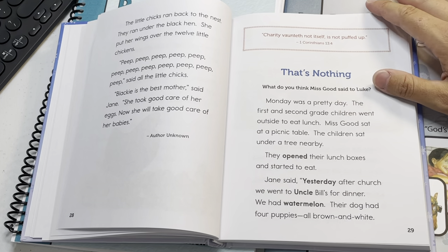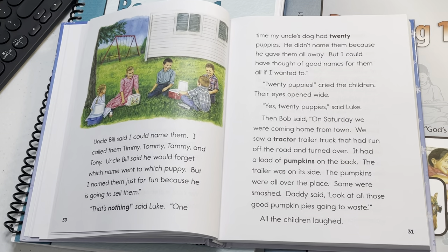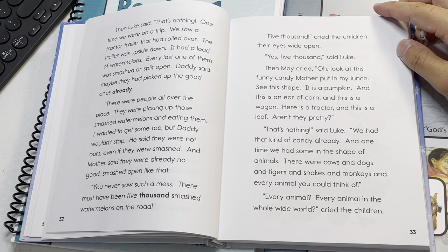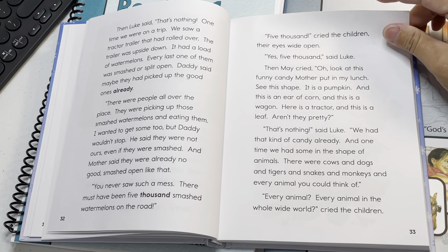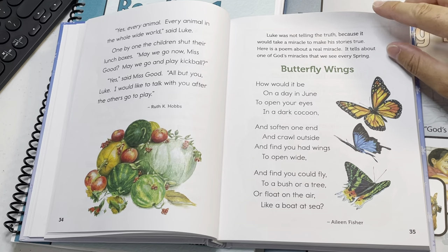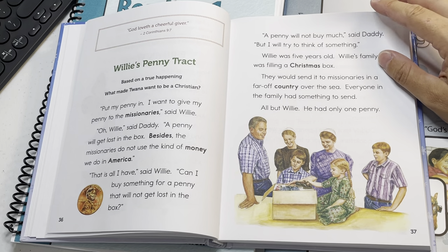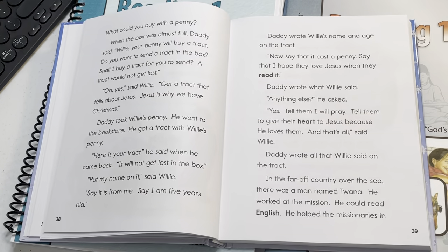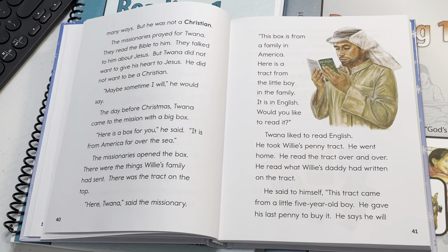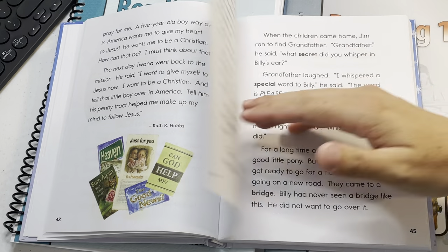It's very Christian — it's Mennonite-based, and there's a lot of morals, Christianity, and Bible verse memorization. The reading for grade one and grade two is similar to a language arts in my opinion. They have spelling words in there and they're teaching phonics. The language arts that they have is great, but I think the reading could cover phonics and reading comprehension. I definitely recommend it — I think it's awesome. It's affordable.